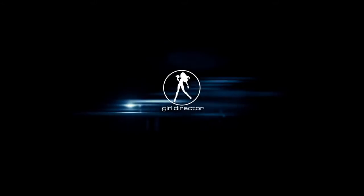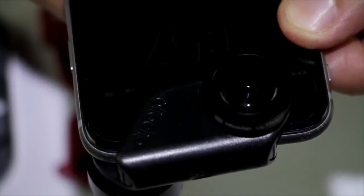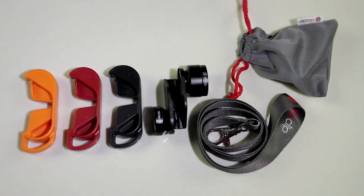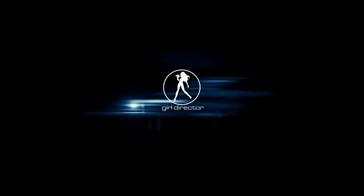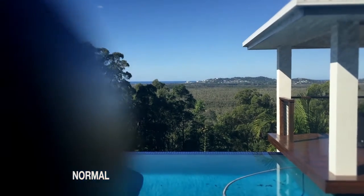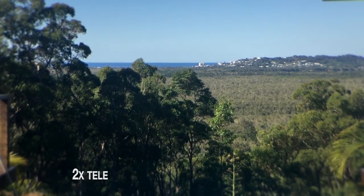So let's have a look at what's in the box. Here's a normal shot, and I'm just going to put on the little clip with the telephoto — this is the two times. You can see straight away we've zoomed in, and there it is, we're at two times.